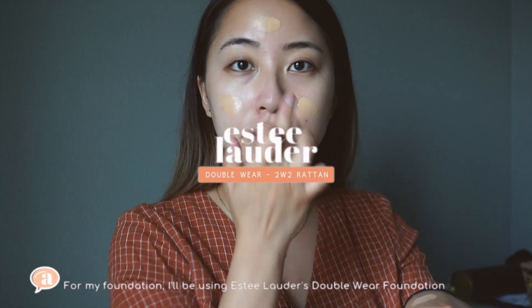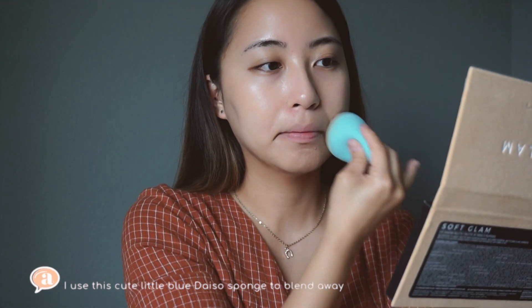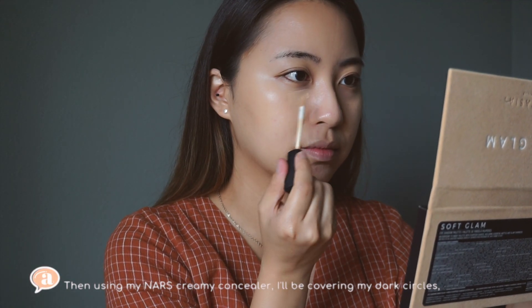For my foundation, I'll be using Estée Lauder's Double Wear foundation to give myself a medium to full coverage. I use this cute little blue dye-so sponge from Korea to blend it away. Then using my NARS creamy concealer, I'll be covering my dark circles.